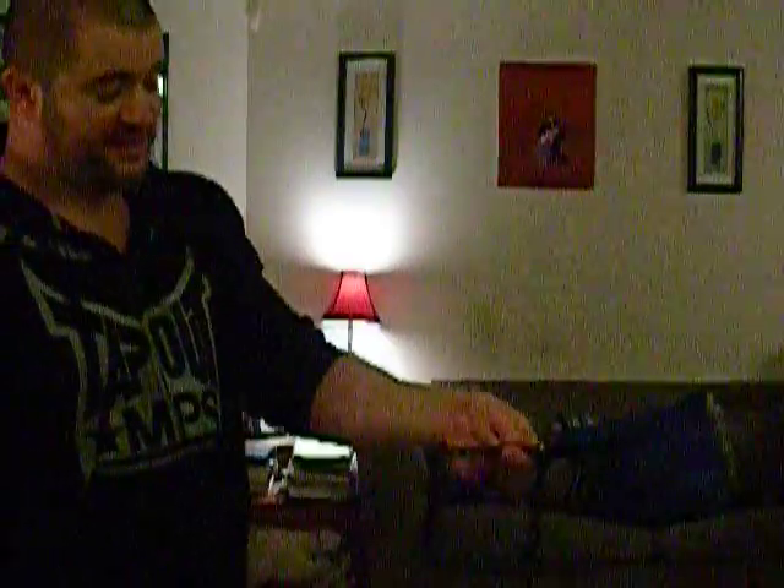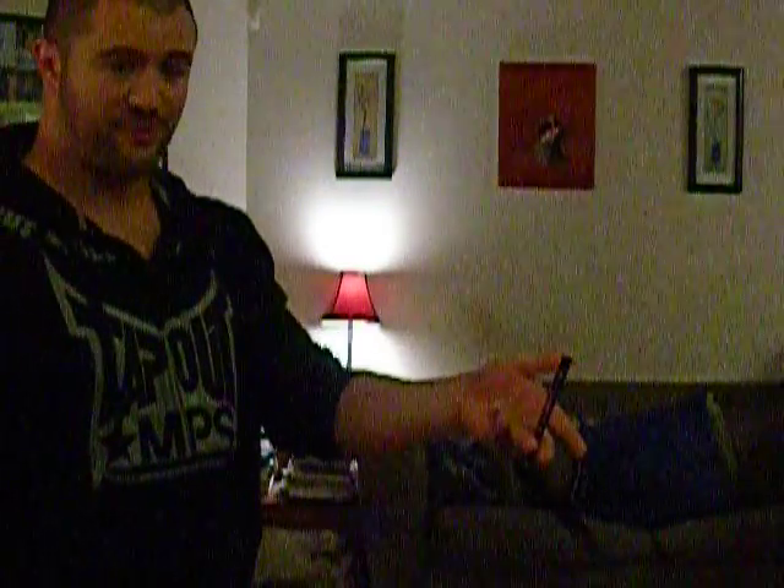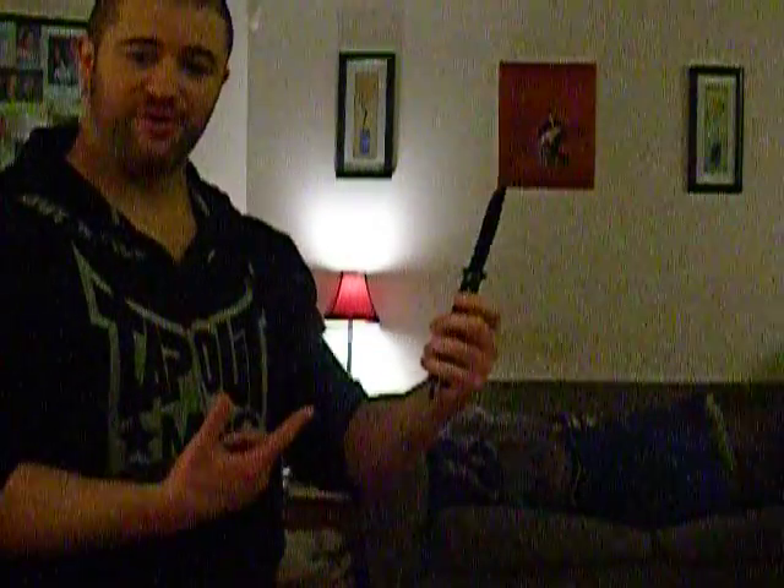If I do it a little slower, basically what you're going to get is: I'm going to spin it, catch it with just the index and middle finger, flip it up, catch it with the ring finger, flip it up, and then from there go into a normal opening and close. I'm holding it by the safety edge of course, so that when it comes back it's not going to cut me.